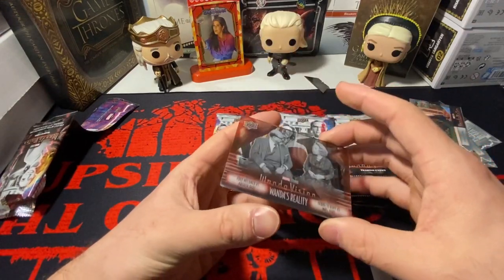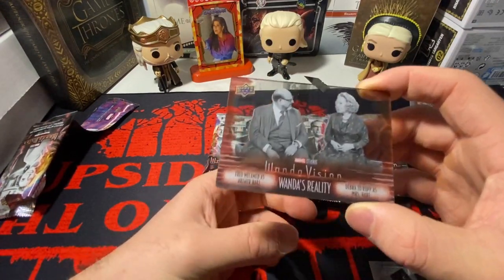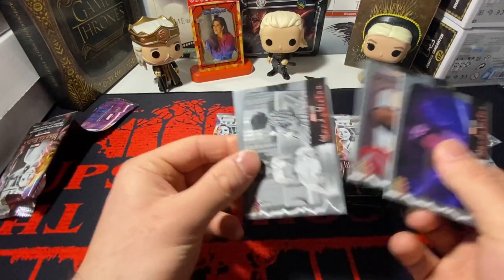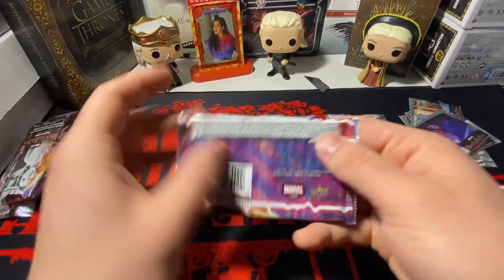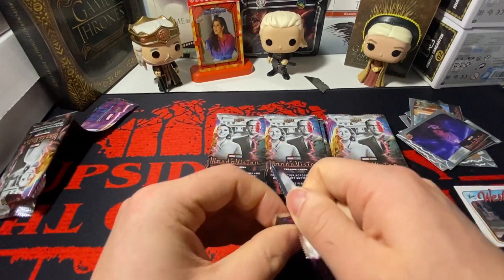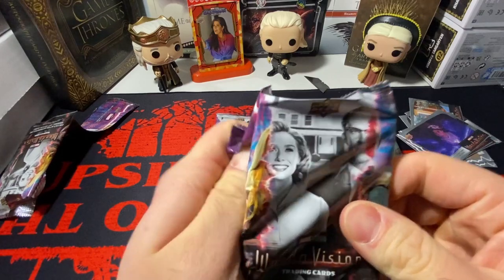I believe this is — they consider this a hit. This is so stupid, bro. It was on the back because I already saw it. God damn it. Upper Deck is really, really bending me over right now.